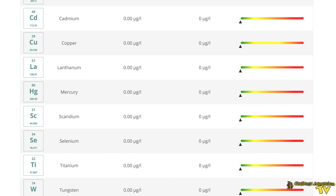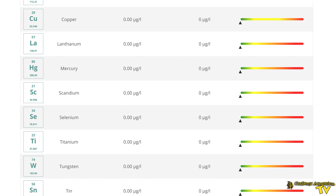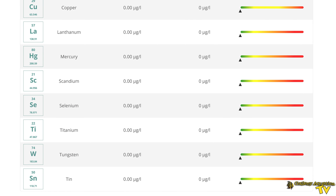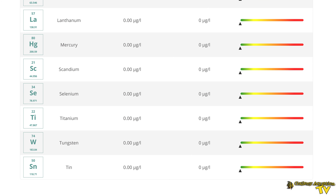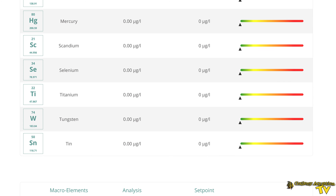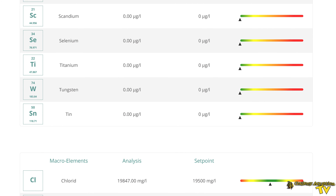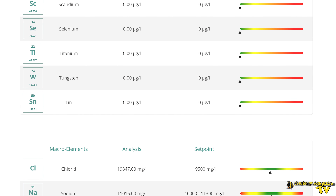Triton makes it very easy to interpret your ICP results because they have this sliding bar — green is good and red is bad. So even if you don't know a lot about the specific elements that have been tested, you get this guidance as to how much of a problem any given element is.